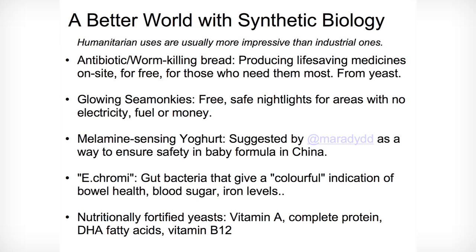Industry loves it for their big, expensive things, but everyday people want to use this for humanitarian purposes — like creating antibiotics on site in Africa so that people will actually be able to treat their own diseases. Melamine-sensing yogurt was a concept put forward by someone in Europe that would help people in China make sure that baby formula is safe.